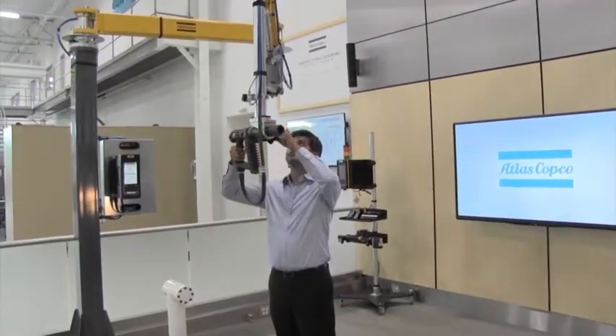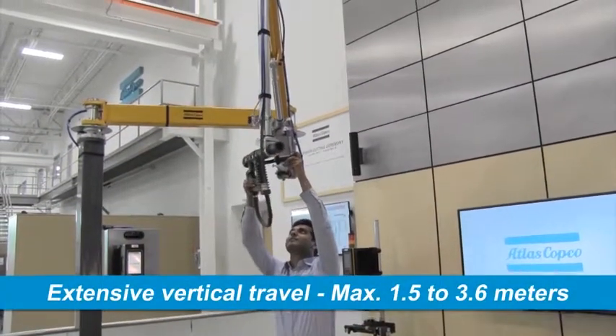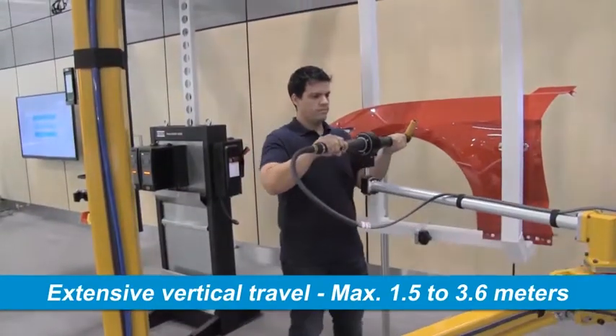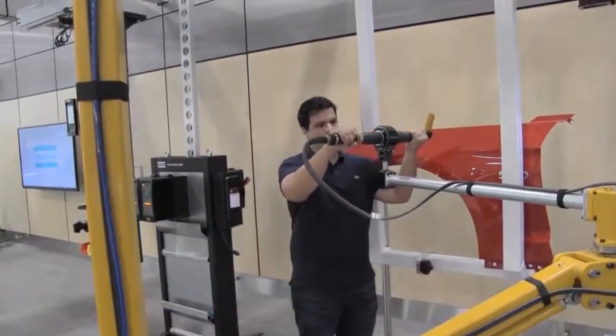Each articulated arm model allows for extensive vertical travel of the tool. Maximum vertical travel ranges from 1.5 to 3.6 meters depending on the selected arm model.